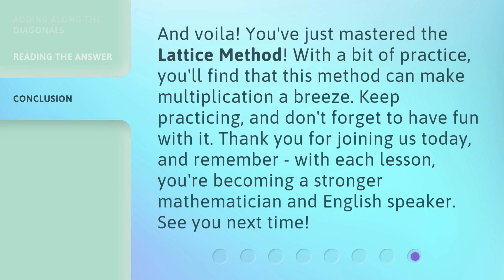And voila, you've just mastered the Lattice Method. With a bit of practice, you'll find that this method can make multiplication a breeze. Keep practicing, and don't forget to have fun with it. Thank you for joining us today, and remember, with each lesson, you're becoming a stronger mathematician and English speaker. See you next time!